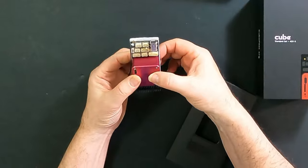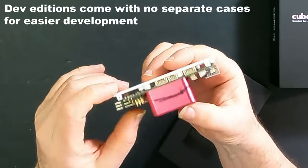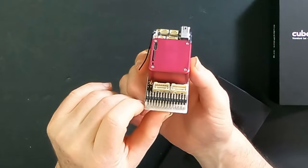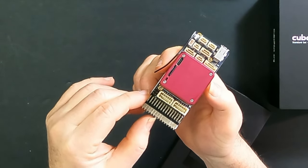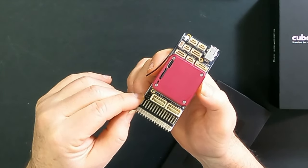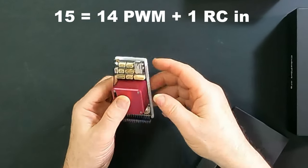Here we have the flight controller mounted on a carrier board, and there are a whole bunch of PWM outputs. Let's count: one, two, three, four, five, six, seven, eight, nine, ten, eleven, twelve, thirteen, fourteen — seems to be fifteen. Unless I miscounted, it's possible.